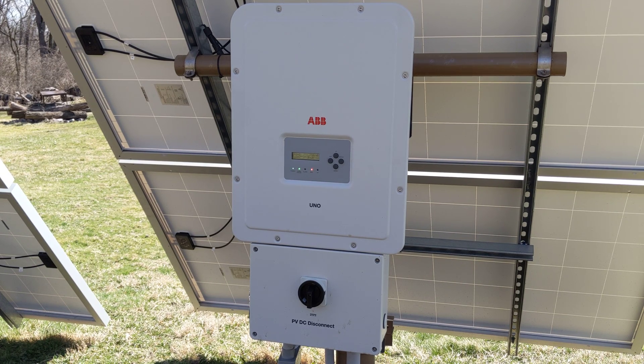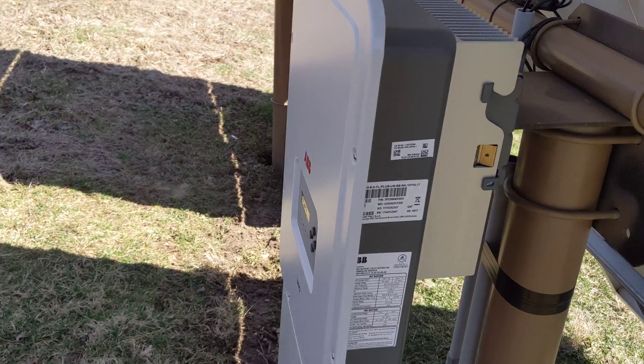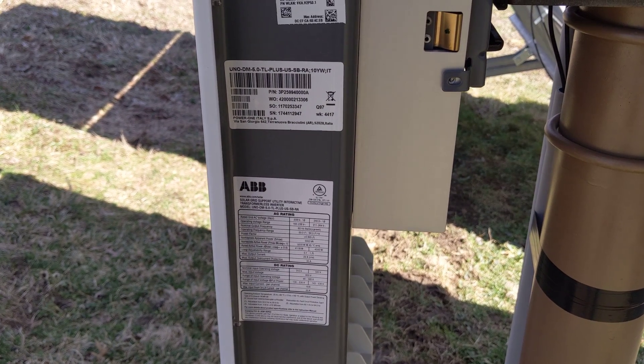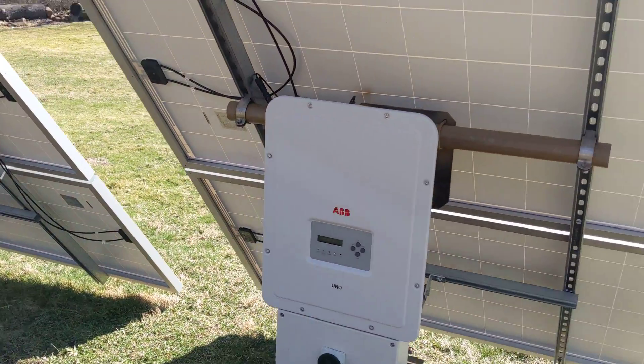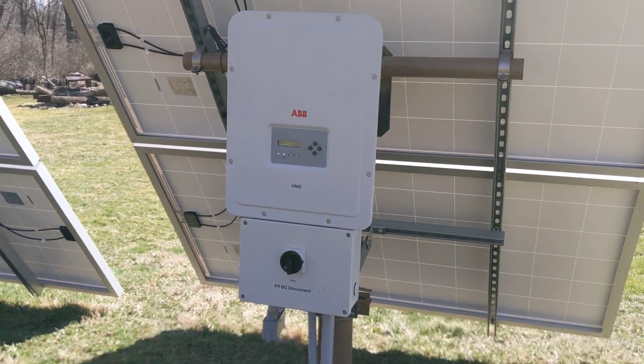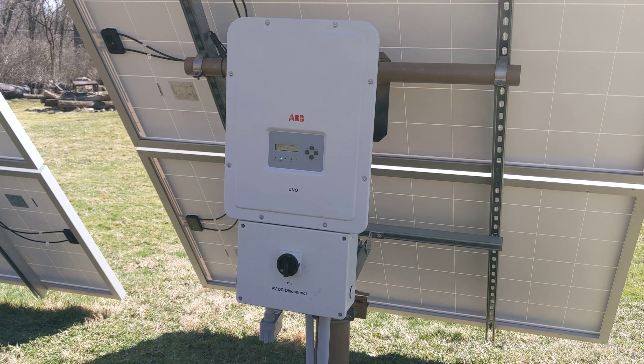Today is March 15, 2020 and we're going to take a look inside an ABB UNO DM Plus. It's a 5 kilowatt grid-tie solar inverter. I've been running this thing for about six months now and figured I'd make a video on it — definitely haven't seen much information on these things on the internet. We'll start off with the nameplate information right there, and then turn it off and get the cover off.